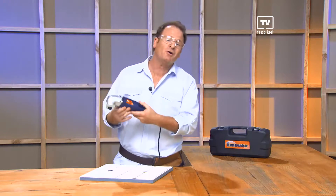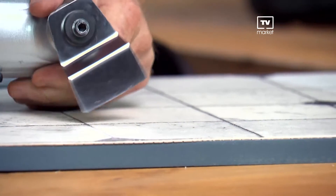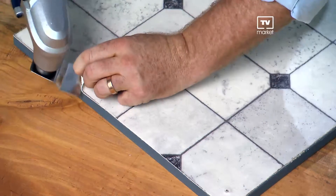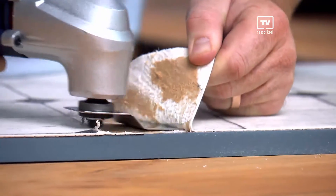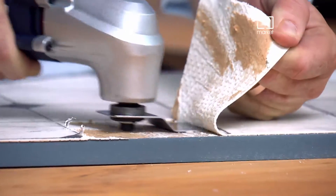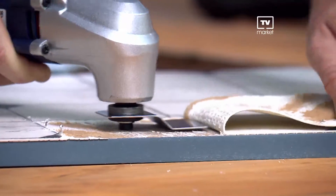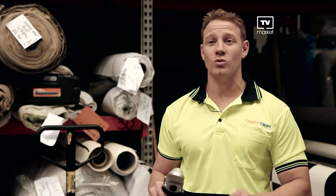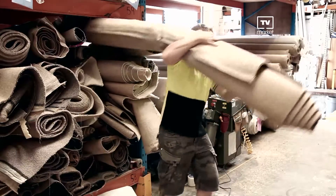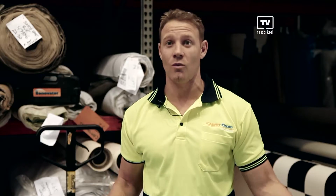Replacing vinyl flooring can be such a daunting task — most folks bite the bullet and hire an expensive professional. But not if you own a Renovator. With the e-scraper blade, you can easily cut through the vinyl. The Renovator's oscillating action lets you lift the flooring as it slices through the old glue just like a hot knife through butter. You can actually get under the vinyl and lift it straight up. Because I can use it at home, at work, and on the road on jobs, it's incredibly versatile.